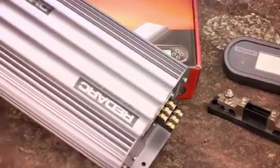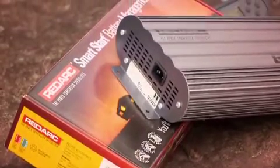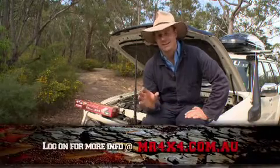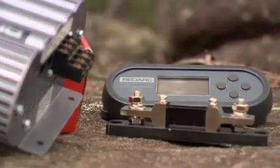As much as the Redarc Battery Management System has all this fantastic functionality, the other great thing is that you can send it to your sparky and set it and forget it. It will look after itself.